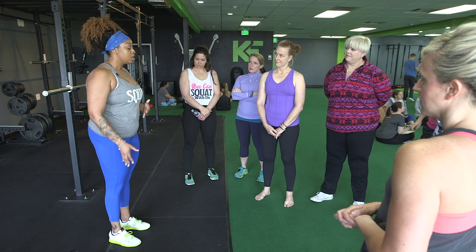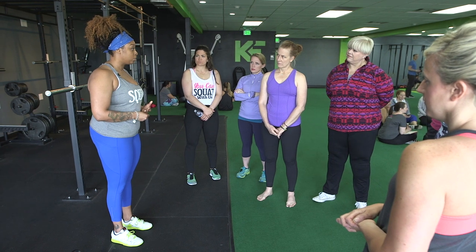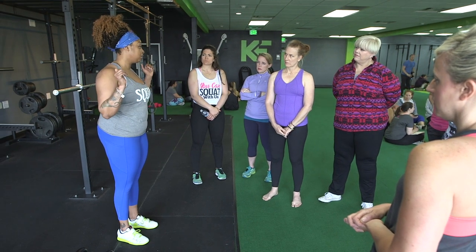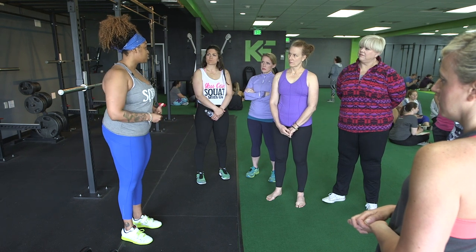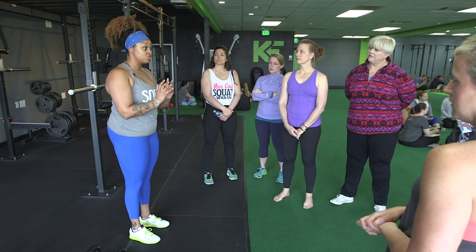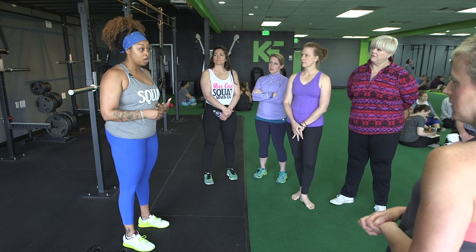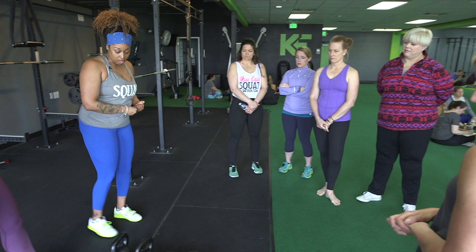I like to start with the simplest variation — the goblet squat. I auto-regulate my training a lot, so if I don't feel like holding heavy weight, I might just goblet squat because it's gentle, feels nice, and gets me into a great position. Sometimes I use it as a warm-up for the hips — just sit in the goblet position for a while and get comfortable in the hole. The hole is the bottom of the squat position. So grab a weight you're comfortable with.